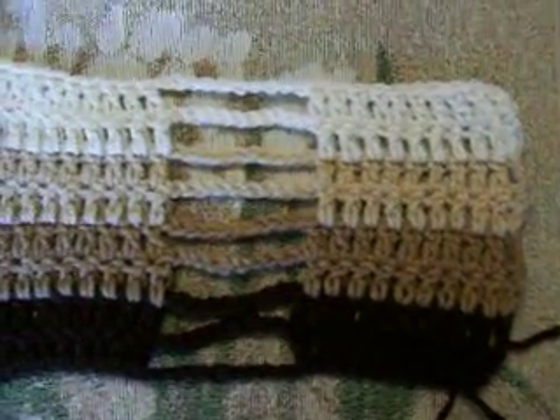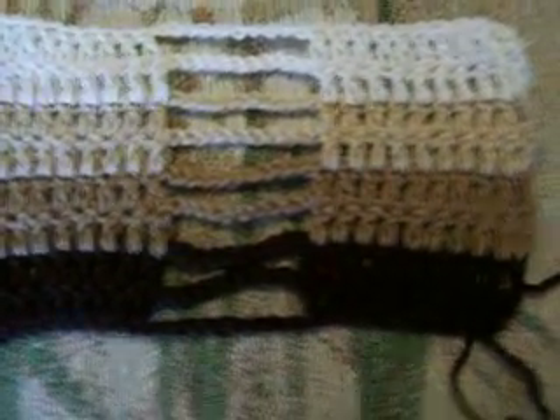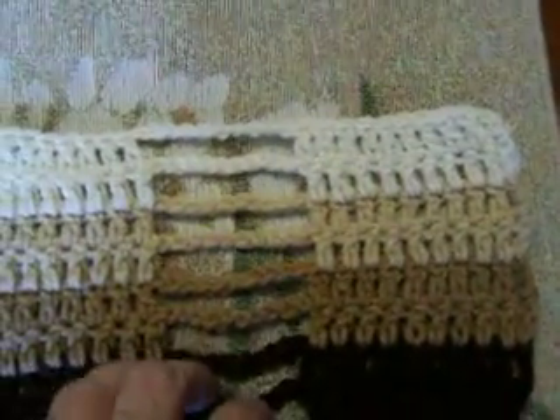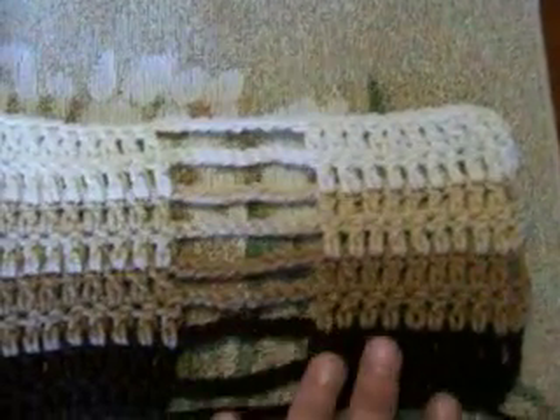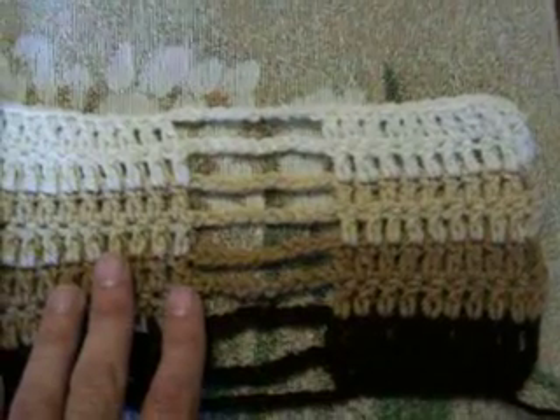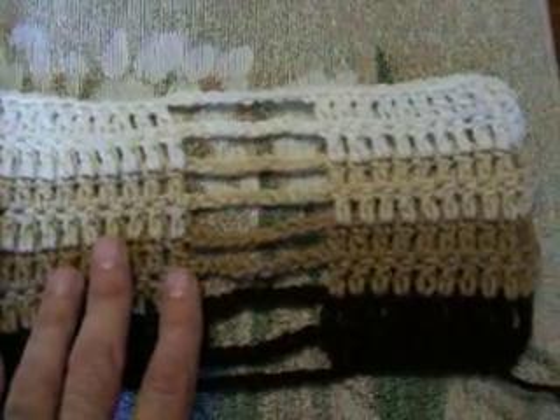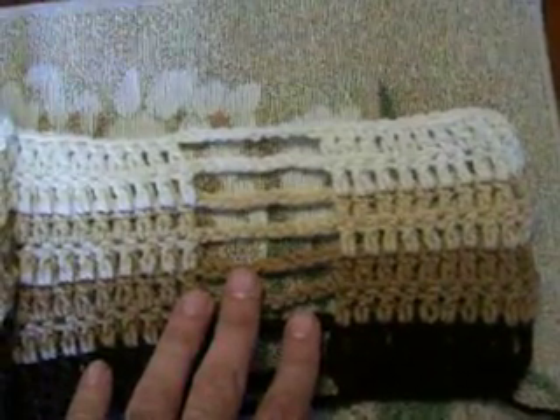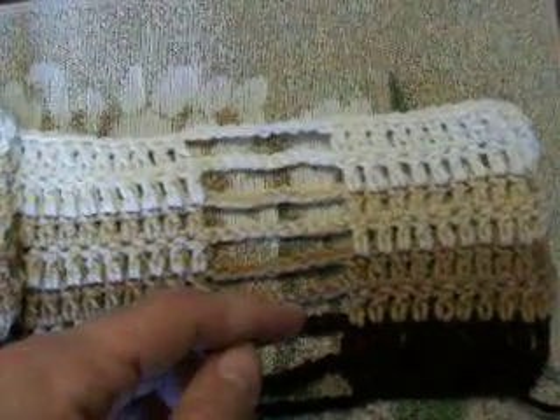Hello, welcome to my channel. This is my first video so I hope it comes out alright. What I wanted to show everybody today is this pattern. It's called the Jacob's Ladder. It's a wonderful pattern. The pattern itself is actually for an afghan and I'll have the link below in the bar below.